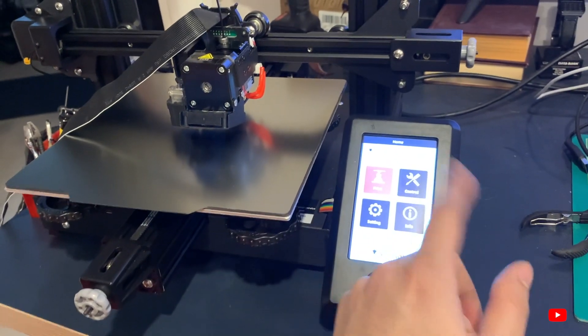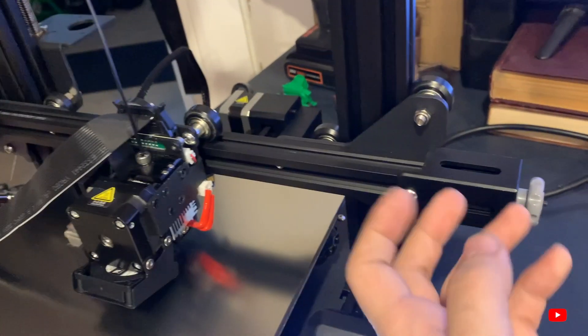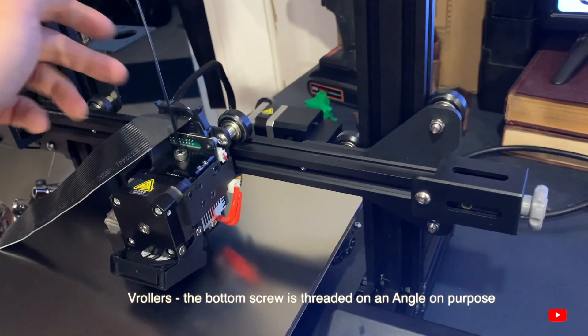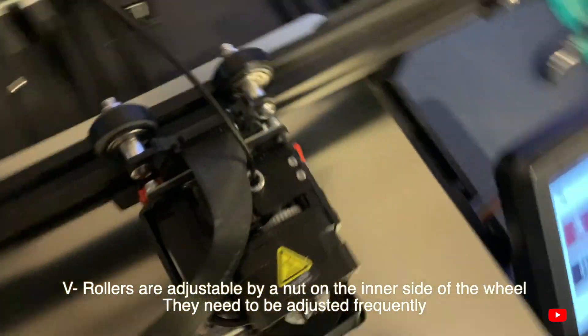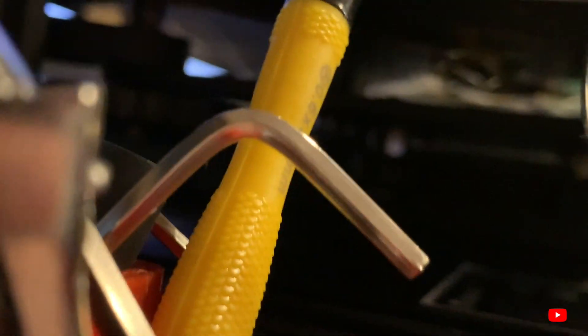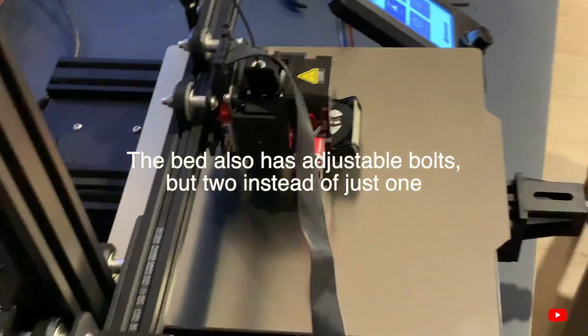If this is your first Voxelab printer, one more suggestion: the V-wheels — the rollers on the carriage — have an adjusting nut at the bottom center between them. Notice the top ones don't have a nut, but that bottom center one does. Make sure every three to four weeks you check that it's tight. It will loosen over time and cause wobble, which kills accuracy. Make sure the whole assembly is nice and tight with no play.